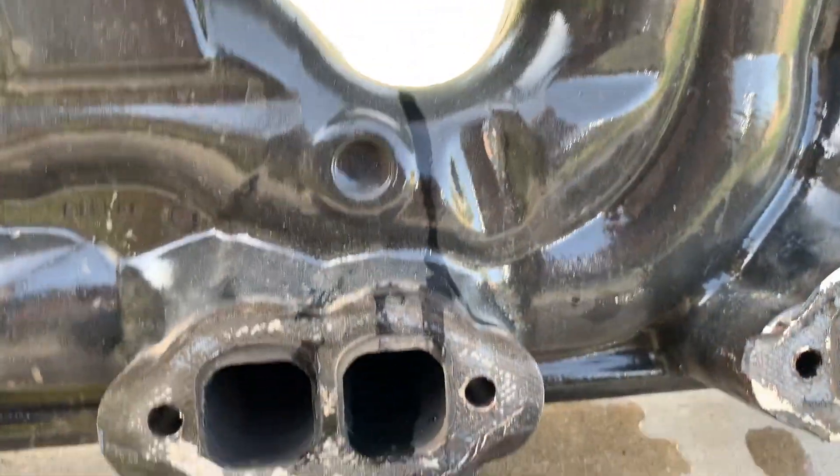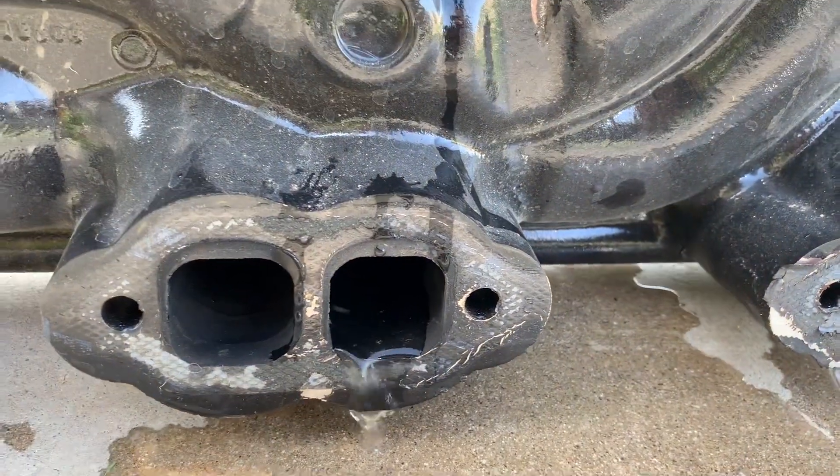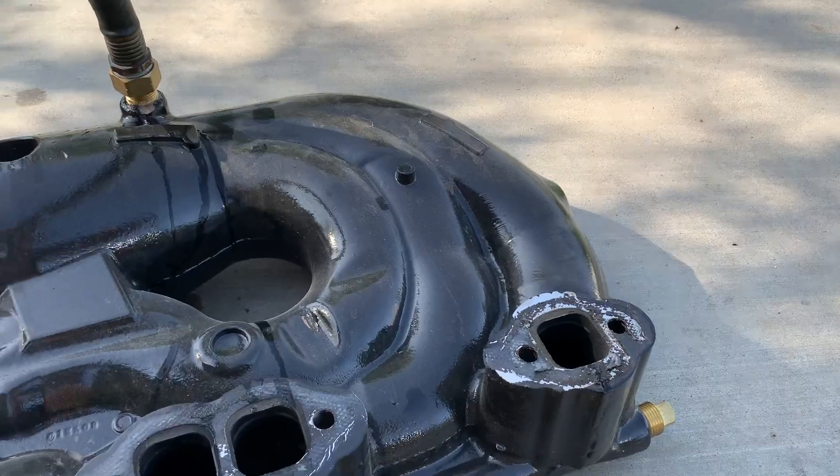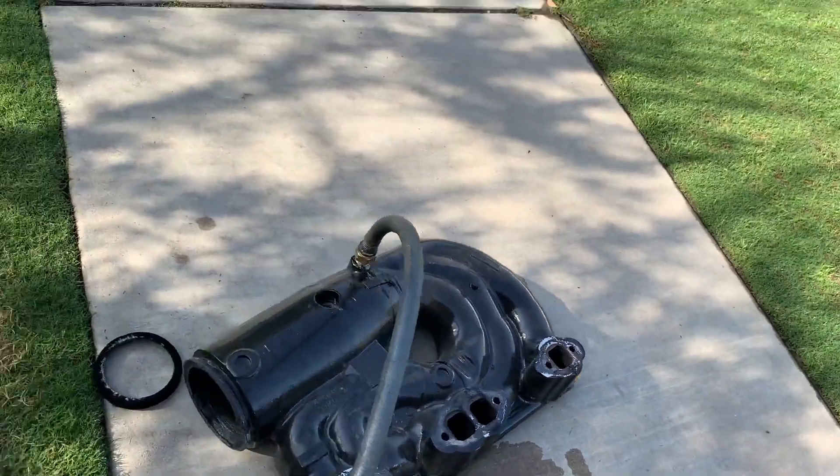There is no way to fix these — you're going to have to order a replacement. Now, there is a fix to prevent this, and I'll tell you why this is happening.